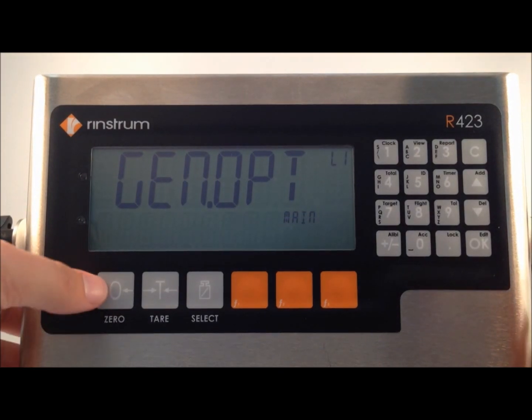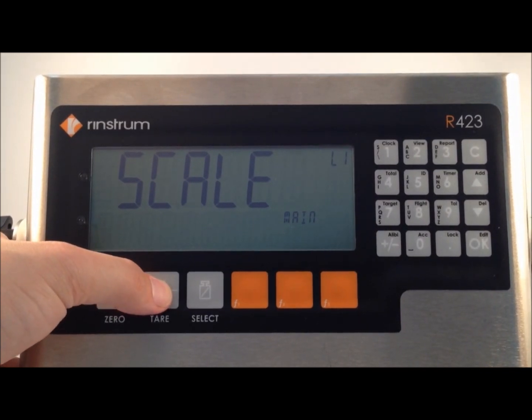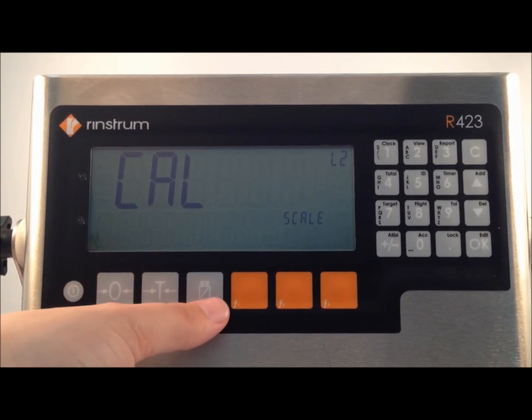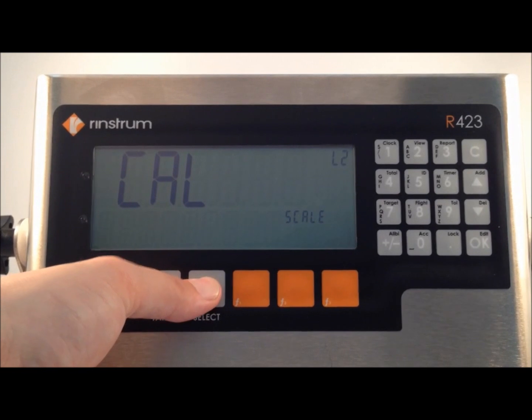We then press the zero key two times to get across to scale. We enter into the scale menu with the tear key, and we press it a further two times to get to cal. We enter into the cal menu with the select key. This can also be the gross net and recipe key in older models.